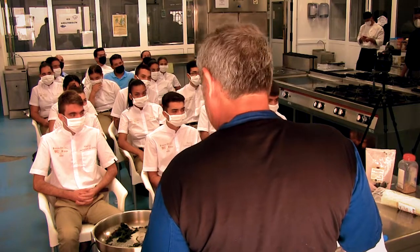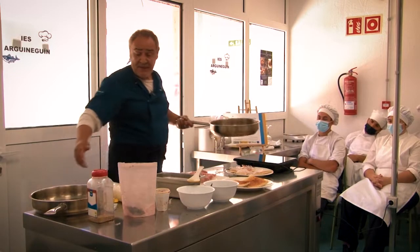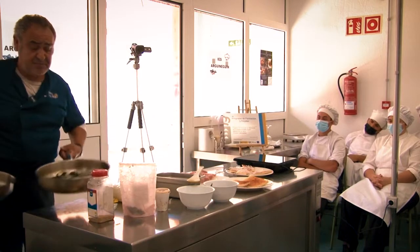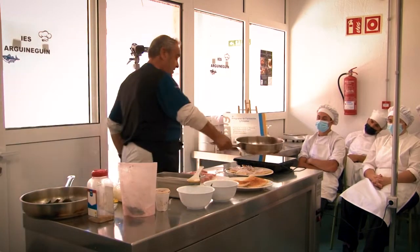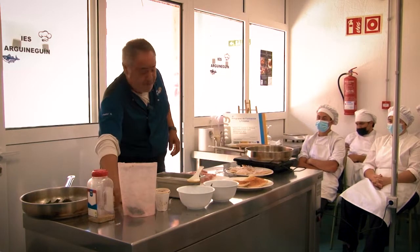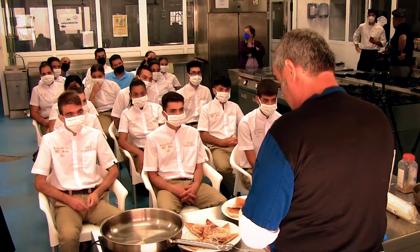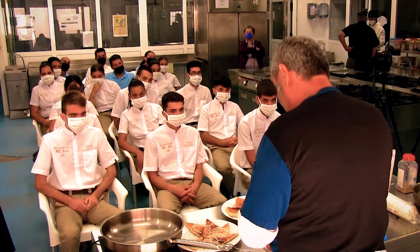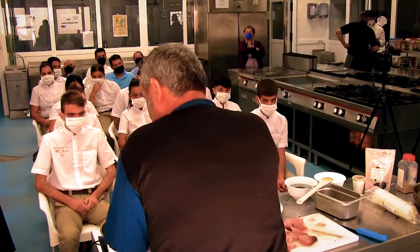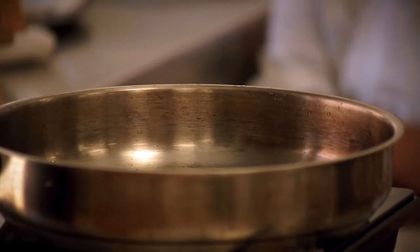Ahora vamos a retirar este sartén, lo reservamos aquí en una esquinita un momentito para que no se nos apague el fuego. Le ponemos un poquito más de mantequilla a la sartén para que no se nos agarre el atún — si no se nos pegaría. Bien, mantequilla o aceite de oliva.